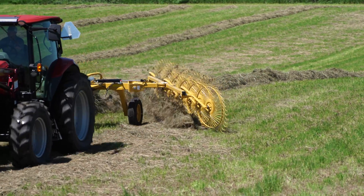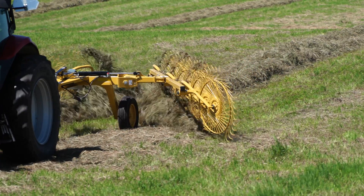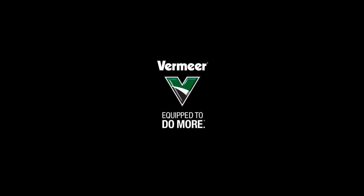As you can see, these adjustments made a big difference in the field. Always refer to your operator's manual for proper adjustments.